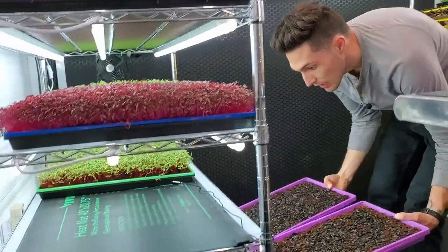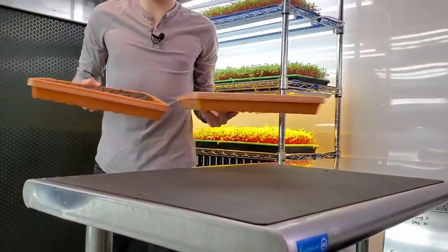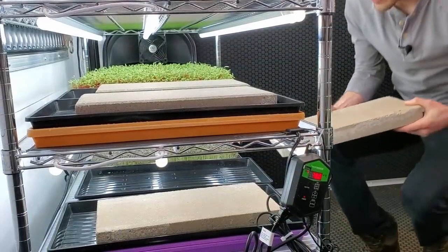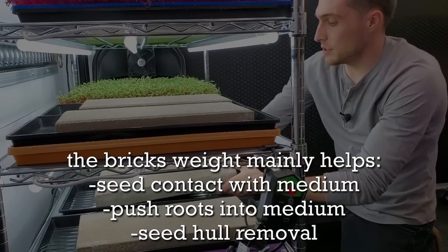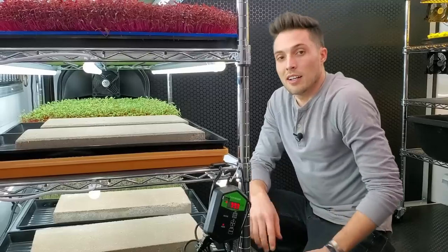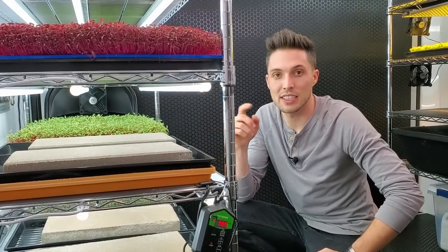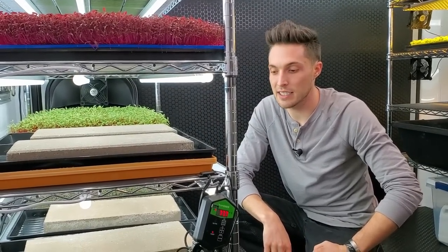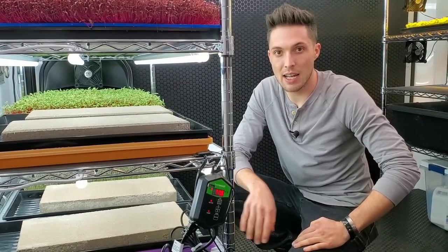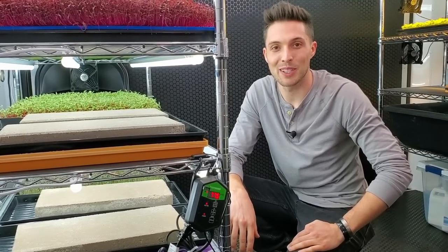Purple trays go onto the non-heat mat shelf and the orange trays go onto the heat mat. From here, I'm going to mist the trays at night and then every morning I'll pull the bricks off, take a look, and talk about the germination. See you guys in the morning.